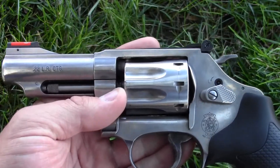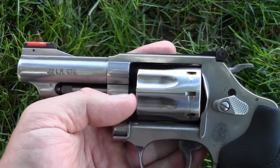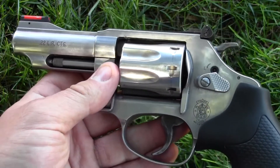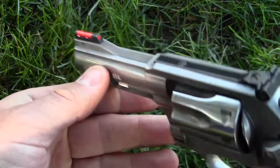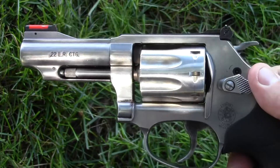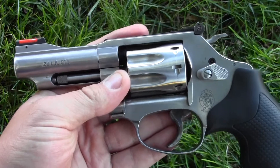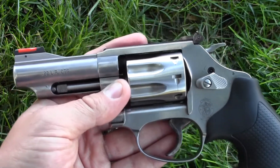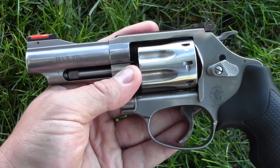The Model 63 is my favorite .22 long rifle revolver — actually my favorite .22 long rifle handgun, semi-automatic or revolver, that I've ever shot. At 26 ounces it's very compact; with the right holster it just disappears. It's been extremely reliable with no problems at all. I love that fiber optic front sight — it really helps keep the front sight on target. Thank you for your views and subscriptions; more range reports covering handguns, revolvers, shotguns, and tactical carbines are coming.